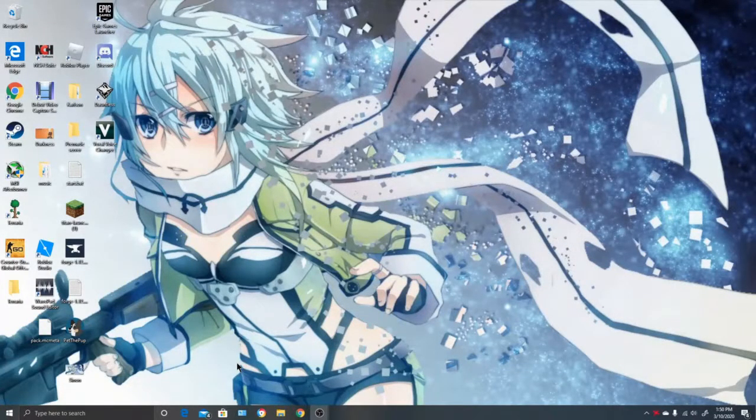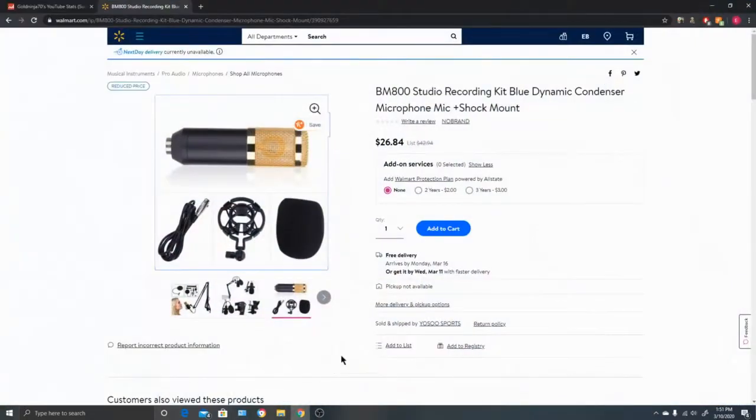What's going on everybody, this is GoldNumber70 and today we are reviewing the BM800 condenser microphone. You can buy this on Walmart for about $27 bucks.